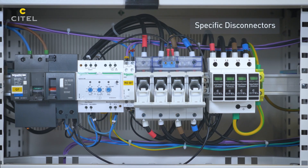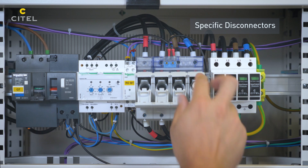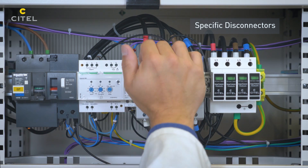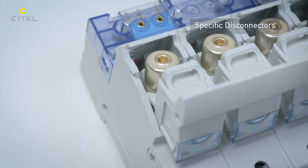Cytel has developed a range of external disconnectors specific to SPDs, designed to advantageously replace regular fuses — optimized and tested in impulse current, very compact, and equipped with strikers linked to remote signaling contact.